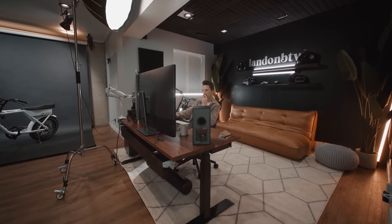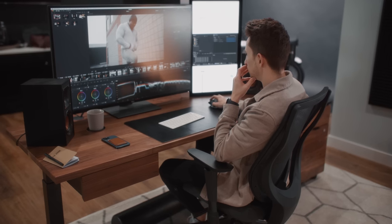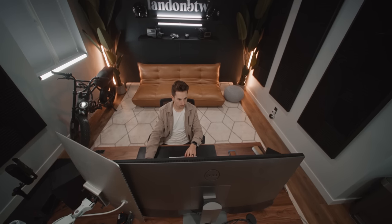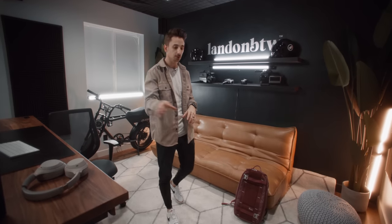From now until April 6th you can get up to $150 off the Sway desk — which is what I have — or the Alive desk, which I almost got. If you're thinking about picking one of these up, now's a good time to do it.